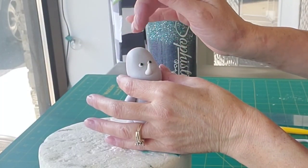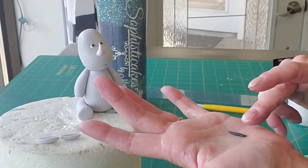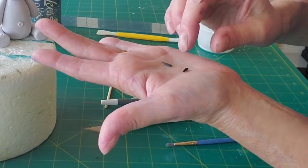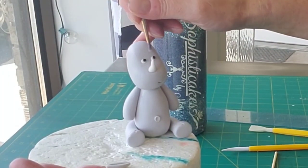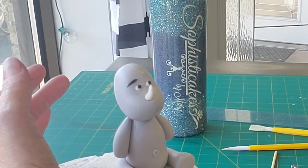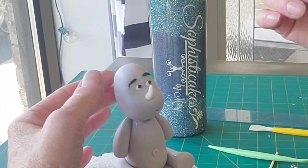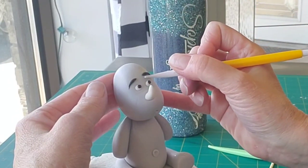I'm putting some black in for the iris, and then I'm going to roll some eyebrows. I just like to roll this into a log with some pointy ends and then cut them down to size. Put a little water on there and just stick them on. You can fuss around with them to get the shape you want once they're on — I find that's a little easier, because they're going to move around while you're relocating them anyway, so you might as well just get them on and then adjust them.